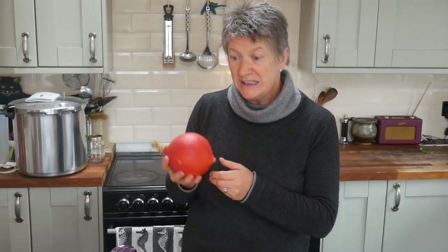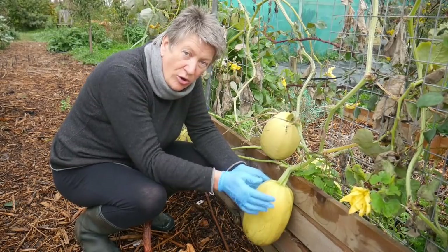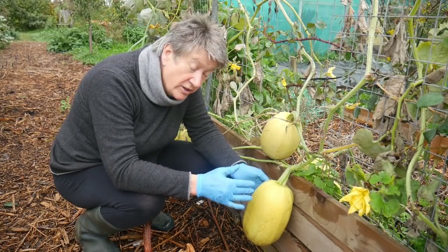Things like the cheeky curry squash — this has been cured but this will sit on my work surface because this is one that I'm going to be eating soon. And then they will keep the whole winter right through to next year in an unheated room that's frost free.